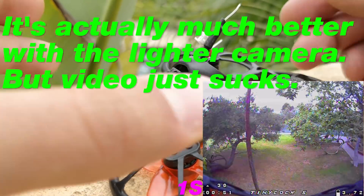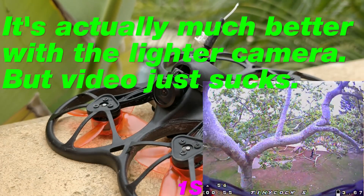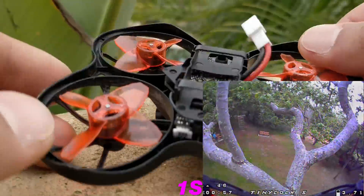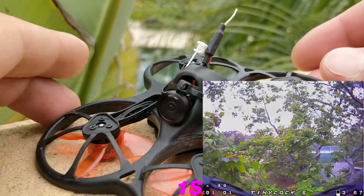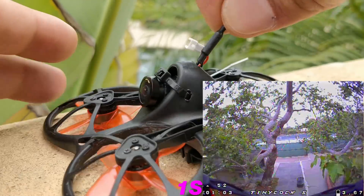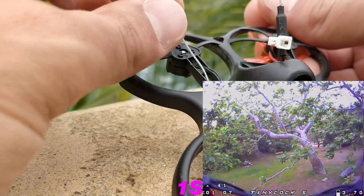Another thing about the camera is that there's a camera plug on the board inside. So if you do want to swap the camera, you just unscrew the bottom, unplug the camera and plug another one in, which is really super nice. As you can see, I've also stuck the antennas out of the quad to get a little bit better signal performance, and the control antenna — this is a great location for the control antenna.